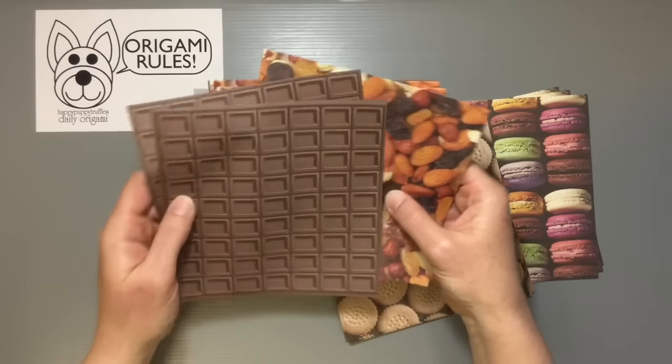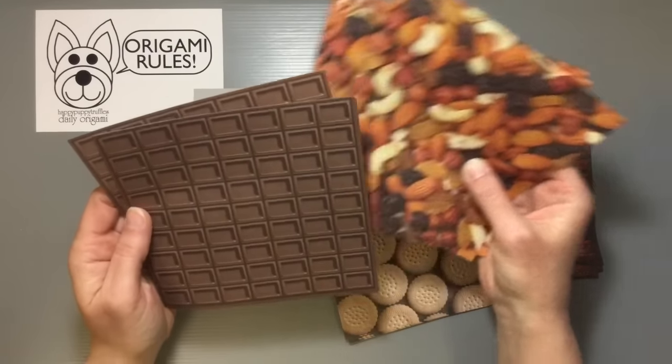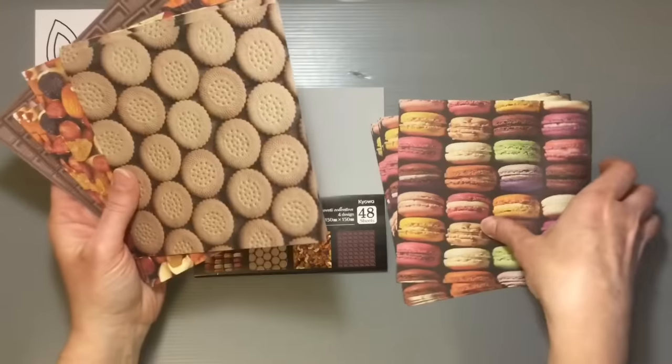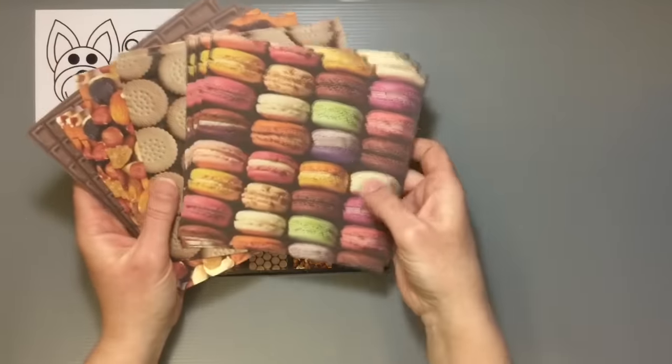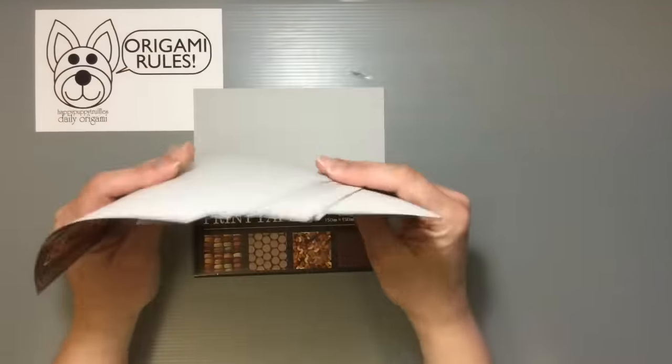Who doesn't want to have a chocolate bar origami paper? That just looks so yummy — I just want to eat it! So just some fun paper. I mean, how could you pass this up if you like origami and you want to make some fun things? This would be just so much fun to work with and play with.